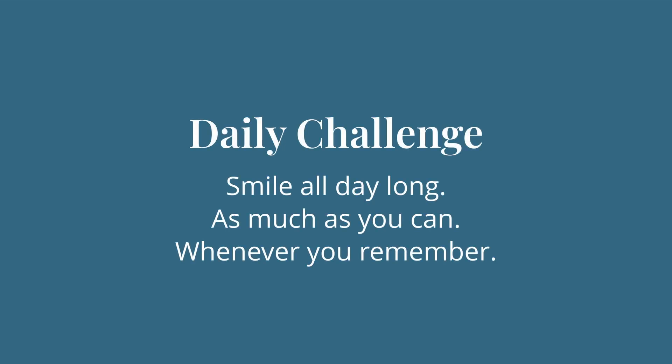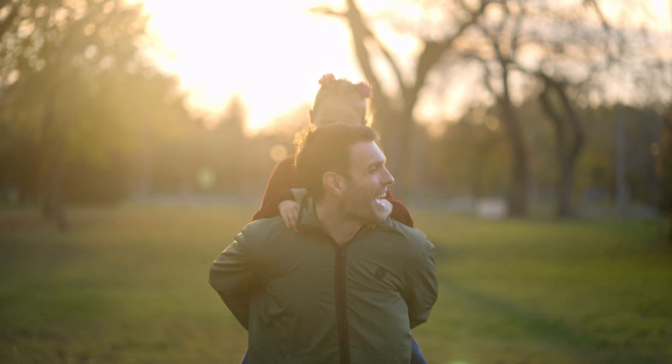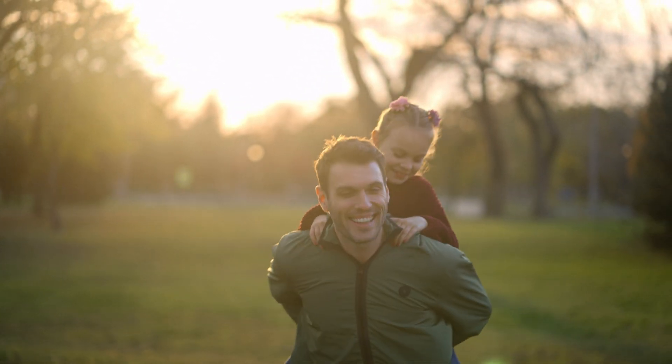Your first daily challenge is to smile all day long, as much as you can, whenever you remember to. This is going to really help with your mindfulness and the entire practice. Whenever you notice that your mind has gotten serious and your mouth is not smiling, you'll notice your mind is also serious — and that'll be a good indicator.